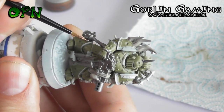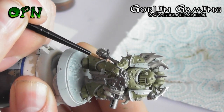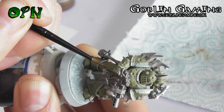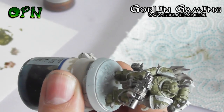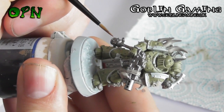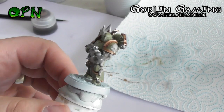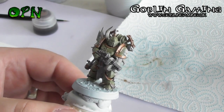Here you'll see that I'm being very careful just to catch the edges of the armour where I need to place the Balthazar Gold. I'm coming at a slight angle with the brush and not coming in from the top, as it would be easier to accidentally paint over that lovely Death Guard Green that we've already laid down. I've rolled the bristles of the brush into a nice sharp point on the palette, and this enables me to just paint using a very fine tip on the brush. Now you can see that the miniature has been painted using Balthazar Gold on all the trim.